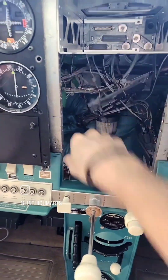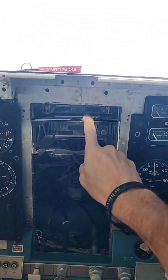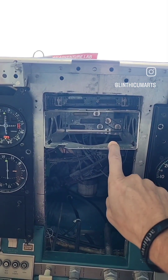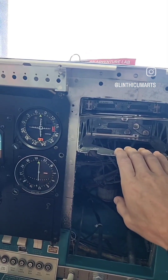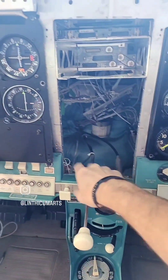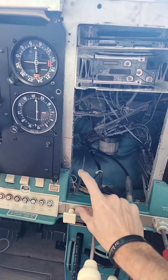This one is the KX-155 — we're going to pull that out, that's going away. We've got to de-pin the GMA-35 that it has in there right now. And we're putting this GNS-430 to the second radio position because it's getting a GTN-750 put in it. I got rid of the extra plate here because we're going to need the space for that 750.